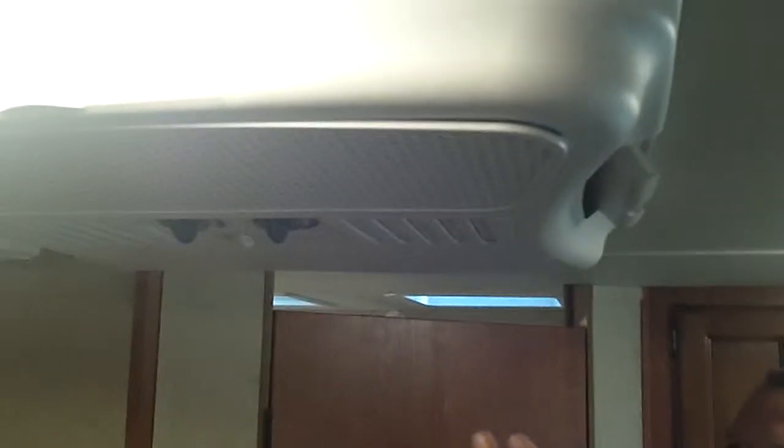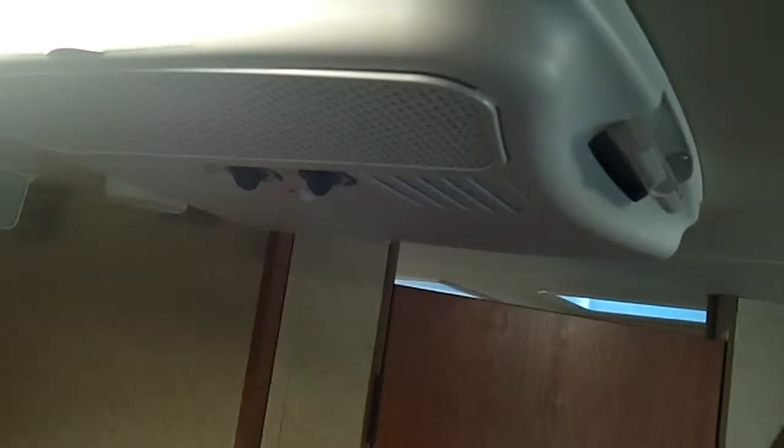What I like most about this trailer is the large spacious bathroom. You've got the rounded shower curtain, a shower surround, and a great big corner shower. You've got a foot flush Dometic toilet and a nice sink and lav area with a medicine cabinet above. Up here you've got a large 13,500 BTU air conditioner with four different directions the air can go — not just front or back, but four different directions.